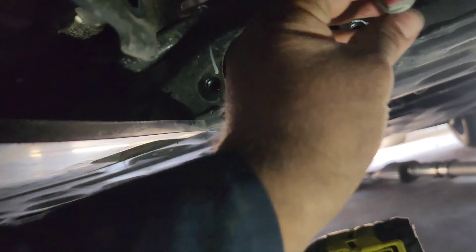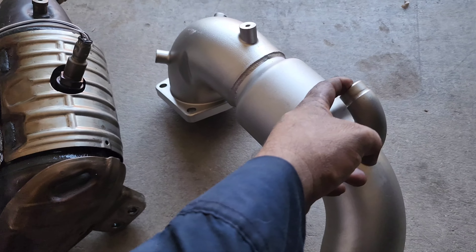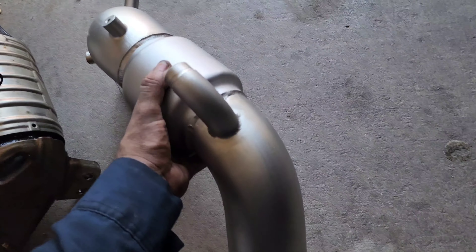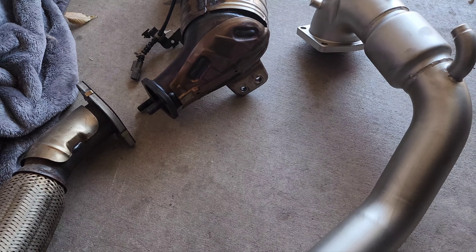As the old down pipe is off, this is the new one — the Sixth Element. Make sure to transfer this O2 sensor to this one, and whenever you install this one back, put the other O2 sensor on.